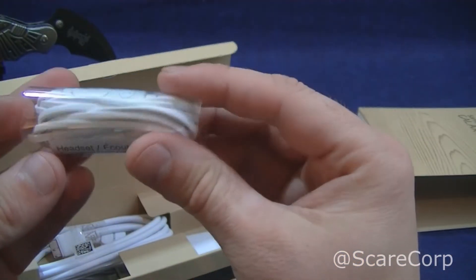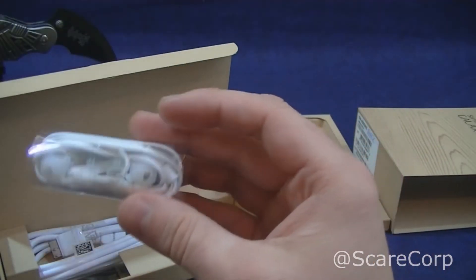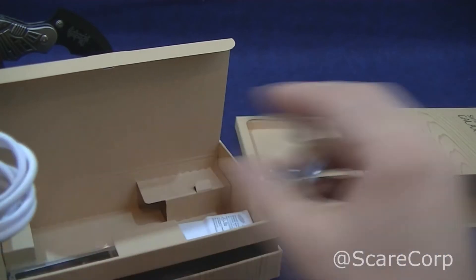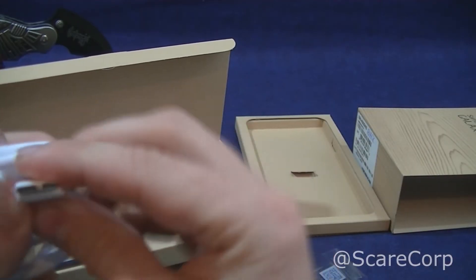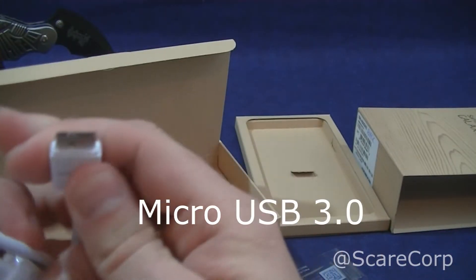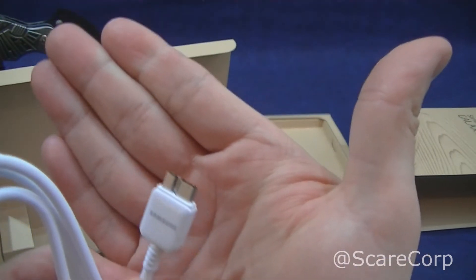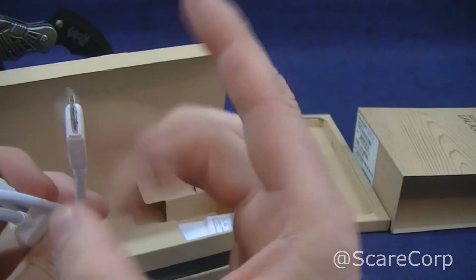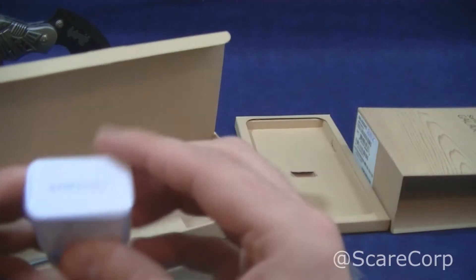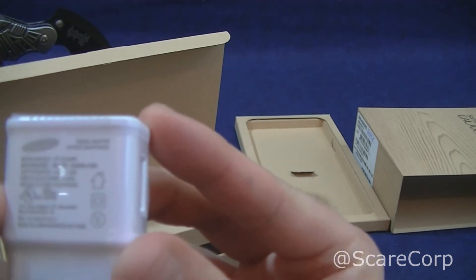So you get the same headphones as the Galaxy S4. And there's a new charger this time around — it's got a dual port here, so faster charging and faster data transfer speeds. I think right now it mostly works with Windows; I'm not sure if it works properly with the Mac. It's a two amp, 5.3 volt charger.